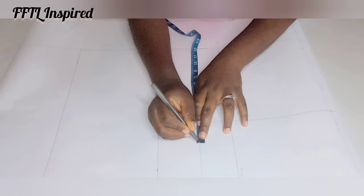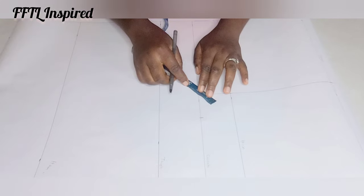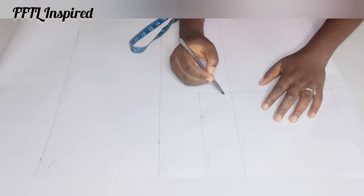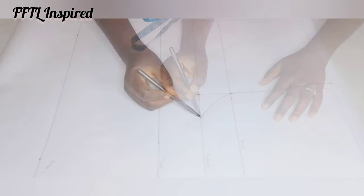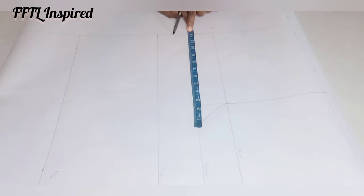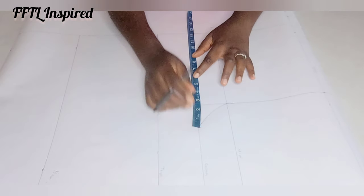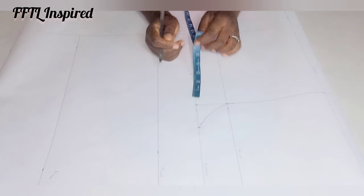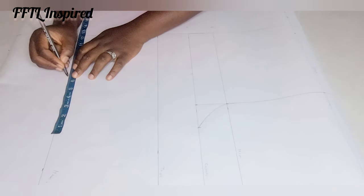My hip divided by four is 10, and 10 divided by 4 is 2.5 — that is the crotch extension. On the diagonal I increased it by two inches to carve out my crotch. My total crotch now makes up 12.5 inches, and 12.5 divided by two is 6.25, which is my midpoint. I'll mark that out on my hem line and on my waistline so I can get my midpoint.